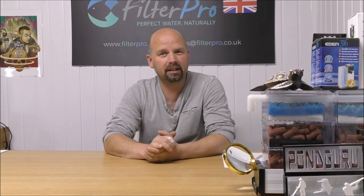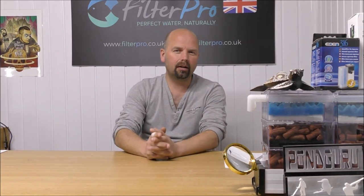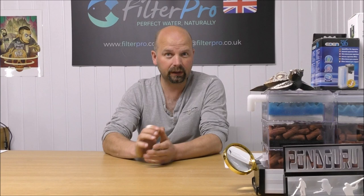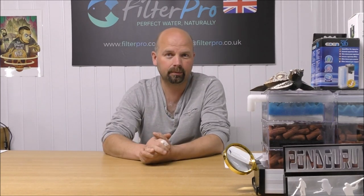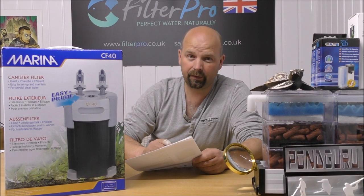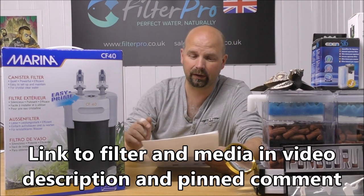Hello there, welcome to another edition of Pimp My Filter. In this video we're going to be taking a look at another filter from Marina. Marina are like a subsidiary of the Hagen Group who also market the Fluval filters. So this is effectively their budget line. This one is the Marina CF40. There really are no frills whatsoever with this filter — it is a budget filter.